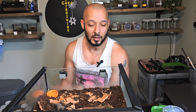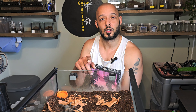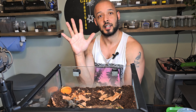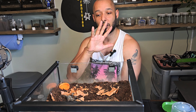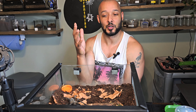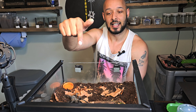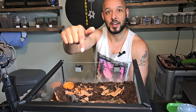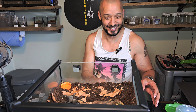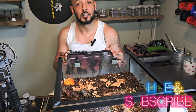So there we have it — the Ornithoctonus sp. Uthai thani. I still don't know how to say that! When we first got this it did go on its back doing this little wave dance — that's why it's called a Dancing Earth Tiger. It's like a warning before it strikes, and then it lifted its fangs up to give you a double warning. The only thing I don't like about these species is they stay still for so long and then they just go bang and fly out. So thanks very much for watching guys — we'll see you on the next one.